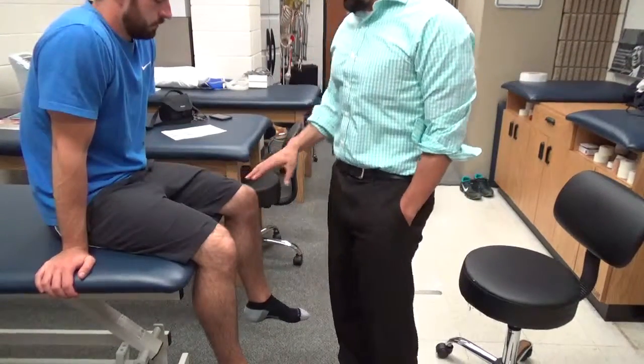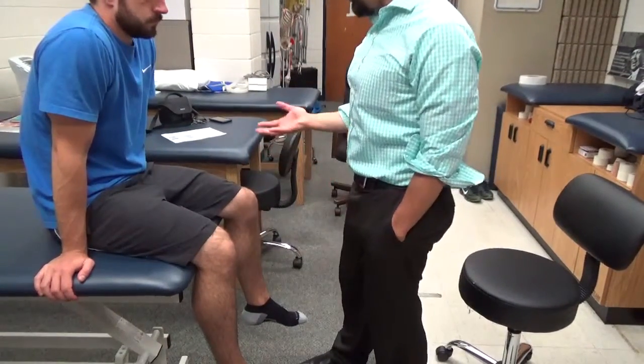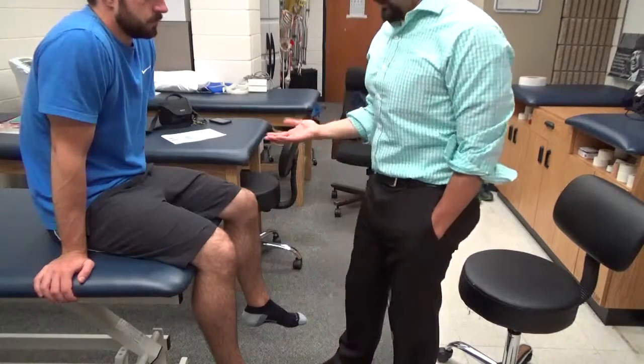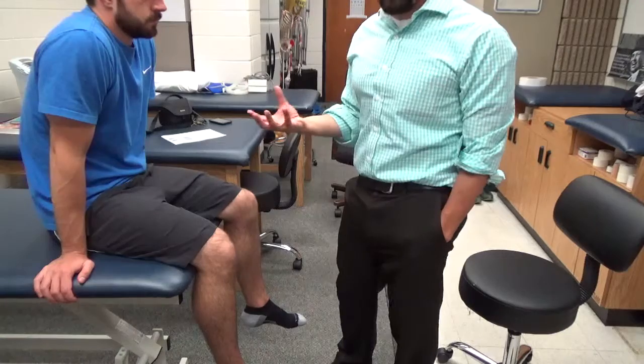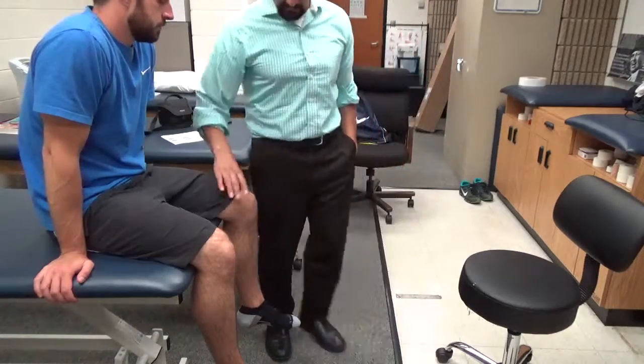Alright, so now we're in a seated position to do manual muscle testing. The first one we're going to do is the popliteus muscle. You really don't need to do resistance with the popliteus muscle. Its main function is the screw-home mechanism. You may have to, if anything, just provide some support.